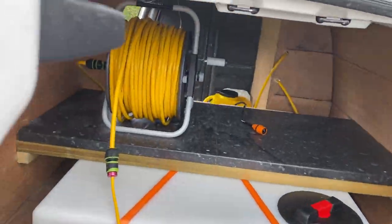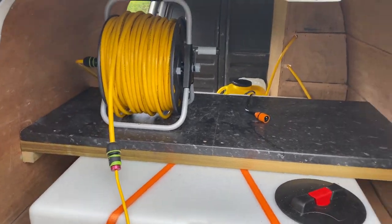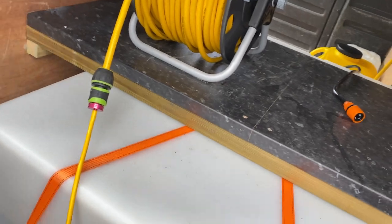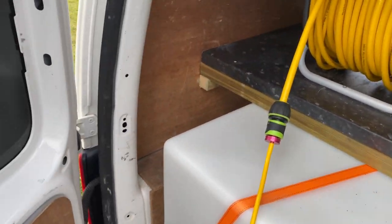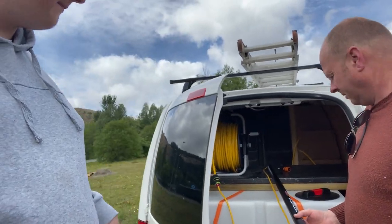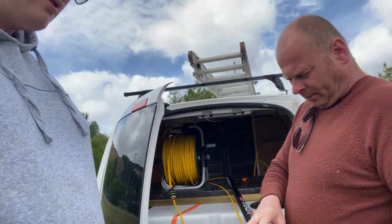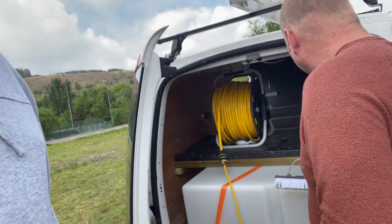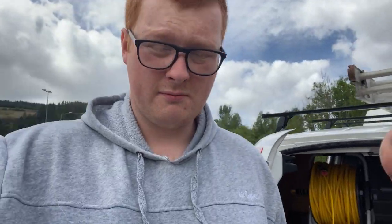This reel here is 100 meters, so you can go quite a distance away from the van. I always stress that someone's going to trip over the hose, so I don't tend to go too far from the van with it. When it comes to putting the pole back in, I do have pole holders but I tend to just slot it down like this — it's nice and snug. So that's pretty much my waterfed pole build as of now.